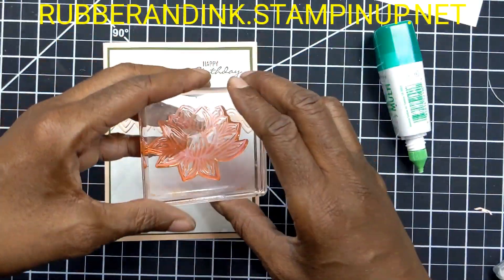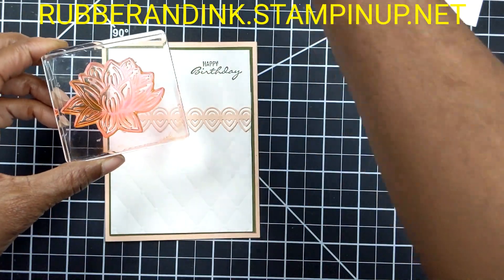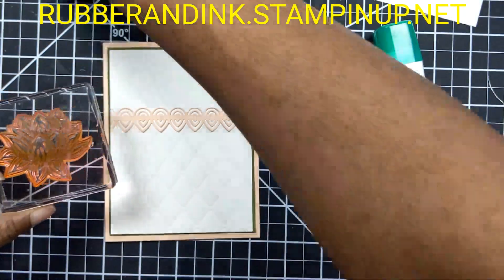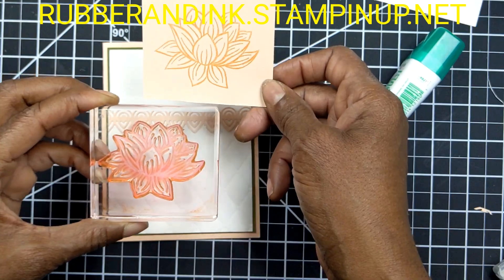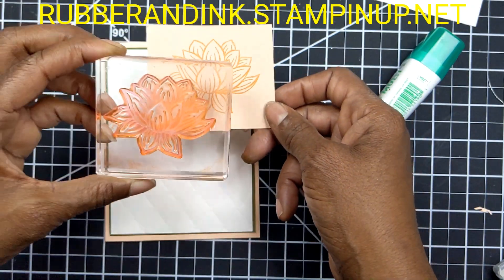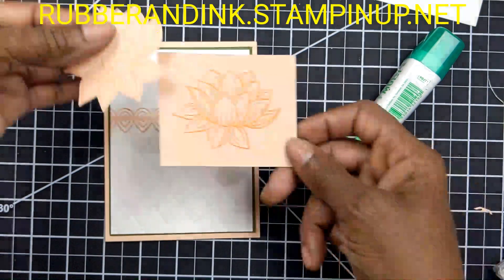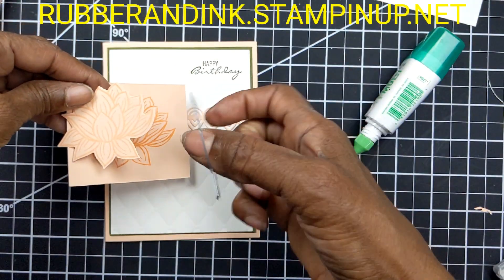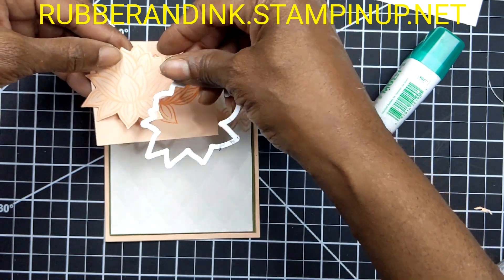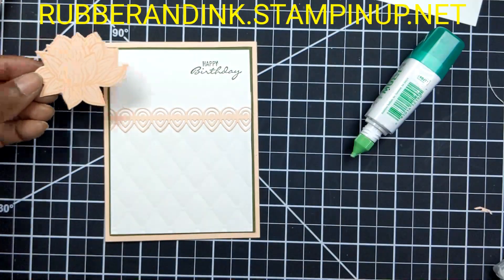I have our lotus flower and I used Grapefruit Grove ink, and I stamped the flower onto Petal Pink cardstock. Grapefruit Grove stamped onto Petal Pink. From there I cut it out using the lotus flower die, and we come up with this. Set that aside.